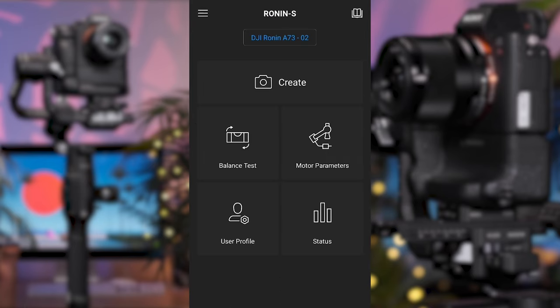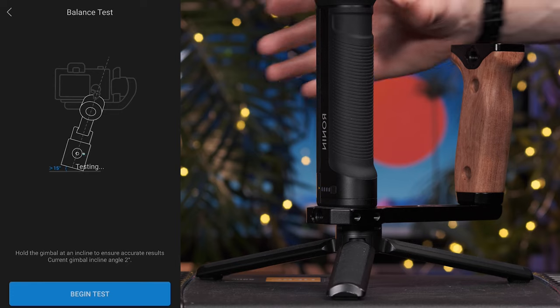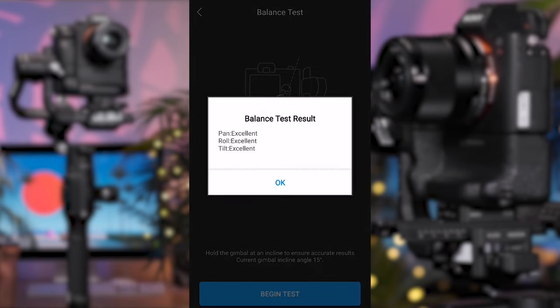Coming out of the motor parameters, we also have the balance test page. This performs an automatic test across all the axes and will tell you whether the balance is excellent, good or poor. You'll need to hold the gimbal at approximately a 15 degree angle during the test, as this allows it to identify whether the motors can keep the axis correctly balanced when positioned at an uneven angle. The test page will also provide a live update of the gimbal's incline at the bottom of the screen so you can ensure you're achieving the most accurate results. If any area comes back as poor, turn off the gimbal, check and rebalance each axis. Personally, I normally perform a balance test right after doing the auto-tune.